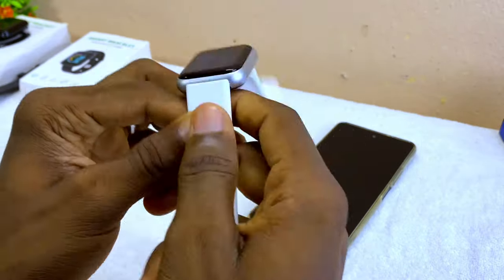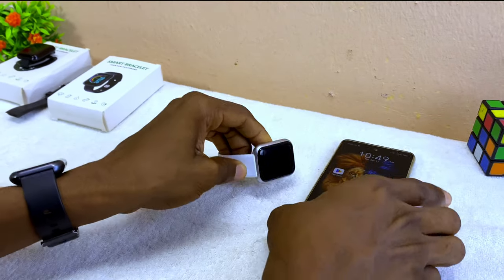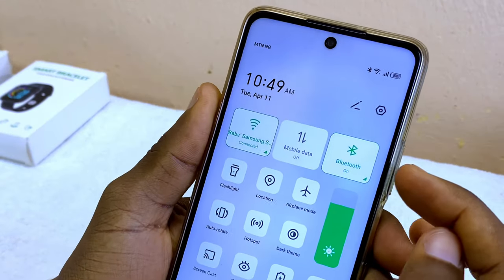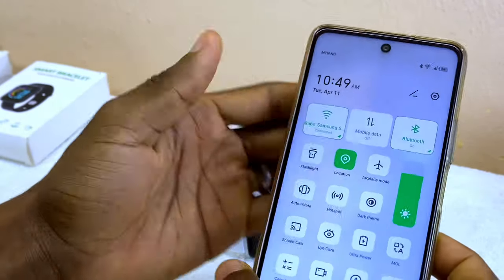You can now put it on your wrist. To connect your smart bracelet to your smartphone, go to your mobile phone, swipe down, and switch on Bluetooth, data or Wi-Fi, and location. Once you have switched on these three, go to the next step.